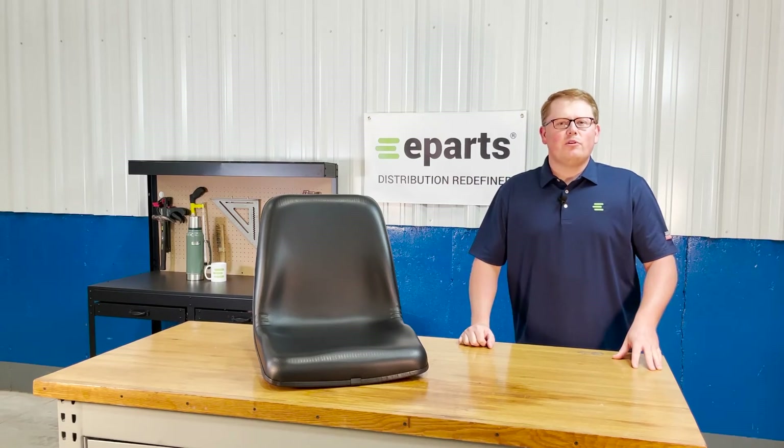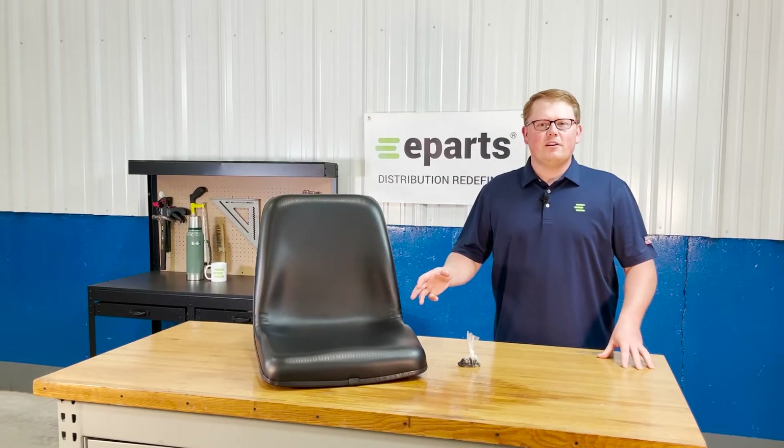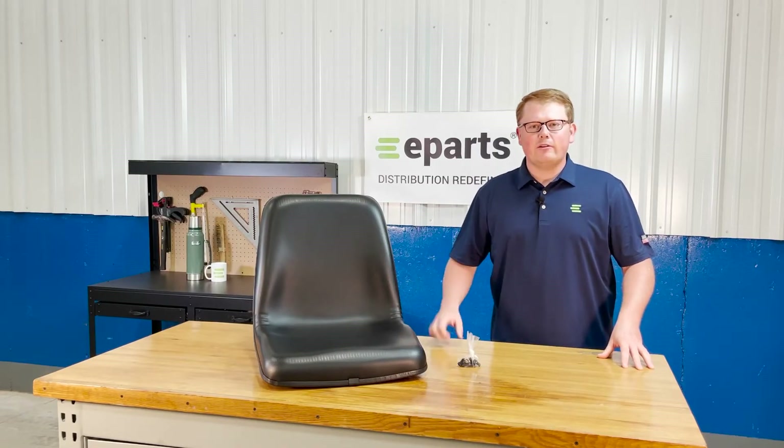Hi, this is Brandon with eParts and today we're reviewing part number E-35080-18400. This is a direct fit seat fitting a variety of different Kubota tractors.